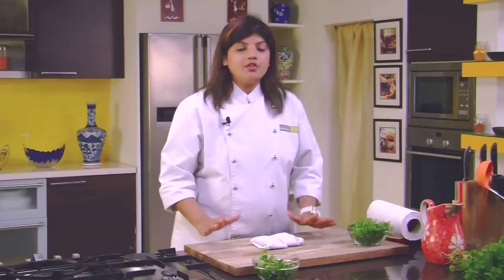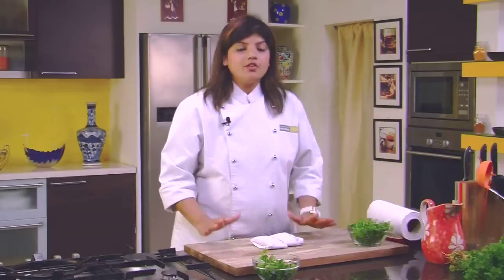When you need some, just take one packet out, use it up and finish it off. This way it stays very fresh and it doesn't go black. Very simple procedure — just pack it up and put it in the refrigerator, and your coriander and mint will stay safe for many days.